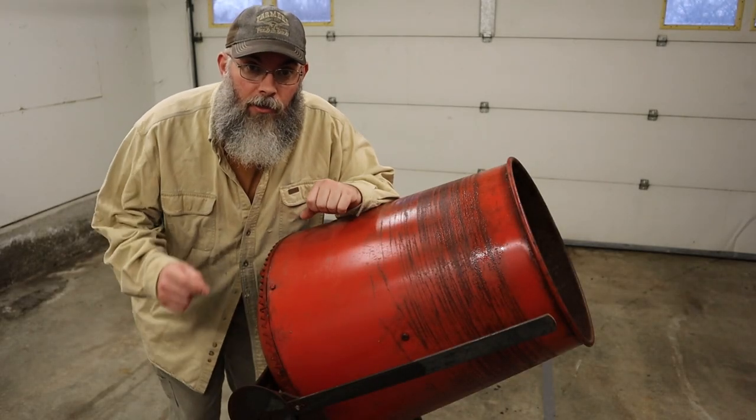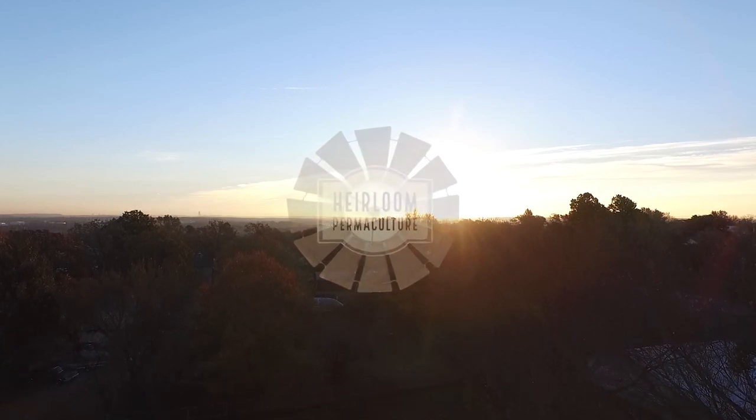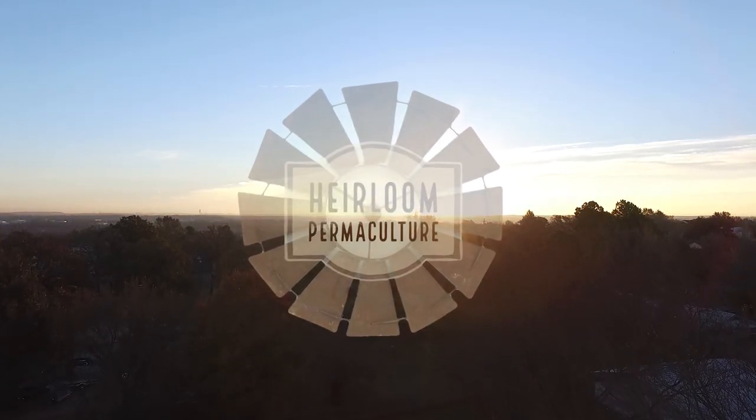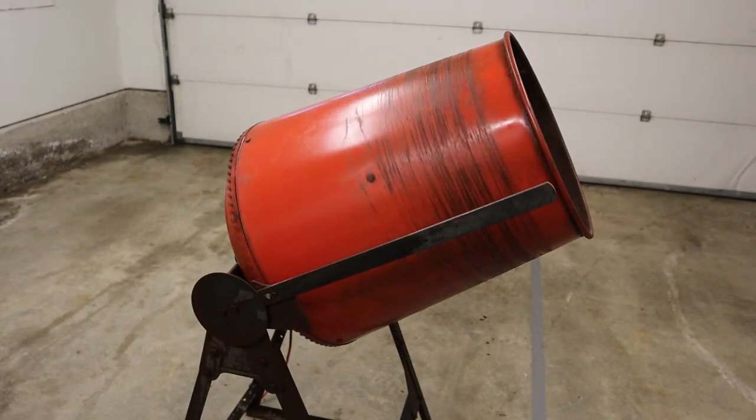We're going to show you how and why we took this to this. Welcome back to Heirloom Permaculture. If you've been following along with our market garden install, you've seen that we're trying to get all the bermuda grass and remaining wood chips cleaned out of the soil so that it's ready to plant in the spring. If we go back and watch our last video, you can see how time consuming that process is — we're going to do our best to speed that up using a little bit of power.